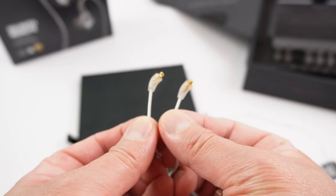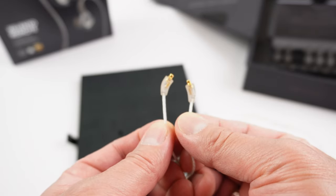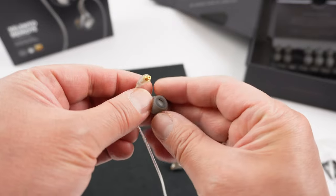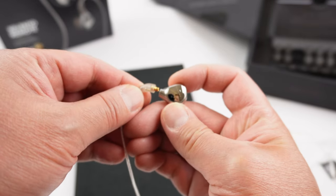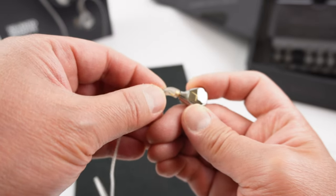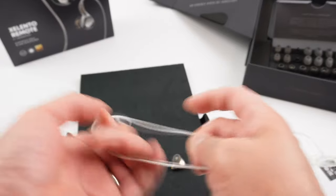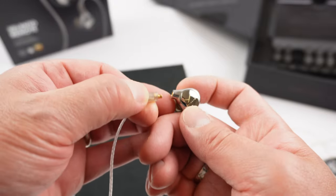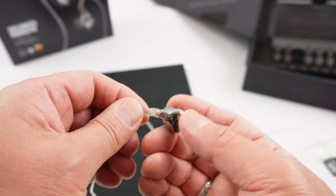Interestingly, the wires do not have left and right markings on them, but you can look at the orientation of the earphones to align them correctly — the earphone body should angle upward in the proper orientation, not the other way. Once installed, you'll want to test them first to make sure left and right are correct. I'll put a link in the description for you to test left and right channel integrity.